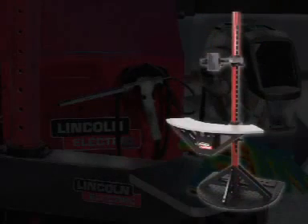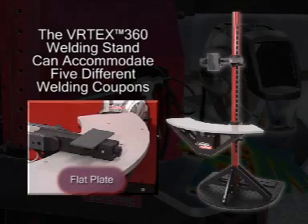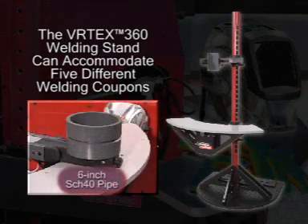The welding stand has been modeled after the Lincoln Electric Welding School booth. The stand can use five different welding coupons: the flat plate coupon, a T-joint, a groove joint, two-inch extract for strong pipe, and six-inch schedule 40 pipe.